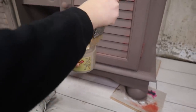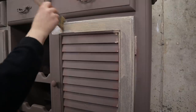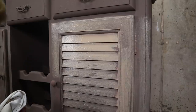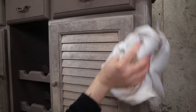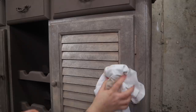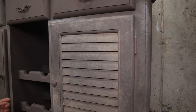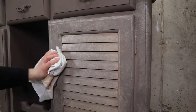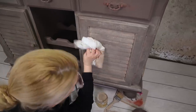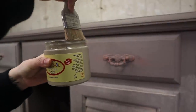Grab a small amount of paint with your wet brush and spread out the watery paint in the section you're working on. As soon as you are done, take the cloth and start tapping it away. You can spray some water on it if you feel you need to remove more. Then repeat the process everywhere.